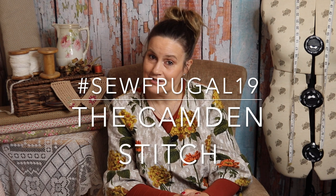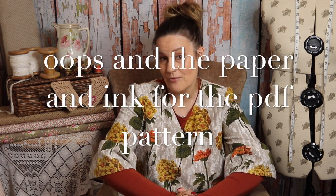This top also fits really well into the So Frugal 19 challenge created by JJ from the Camden Stitch — you can find that hashtag over on Instagram. I've used an old pair of bark cloth curtains and a free PDF pattern, so the only cost to make this top was the electricity for my sewing machine and the sewing thread. It's turned out to be a real upcycle, recycle, frugal sewing project.